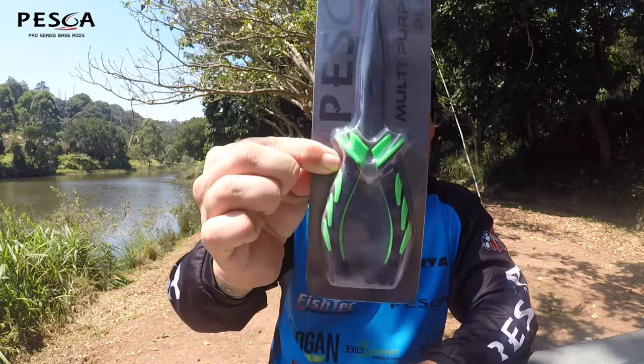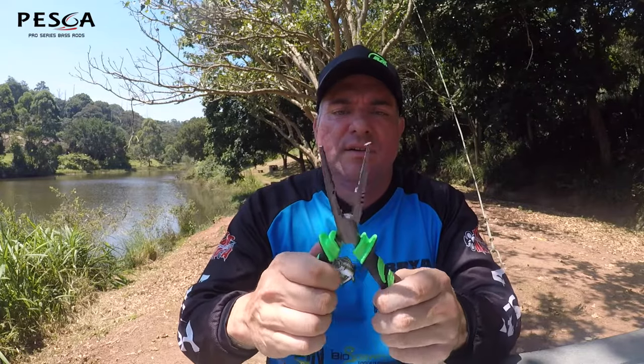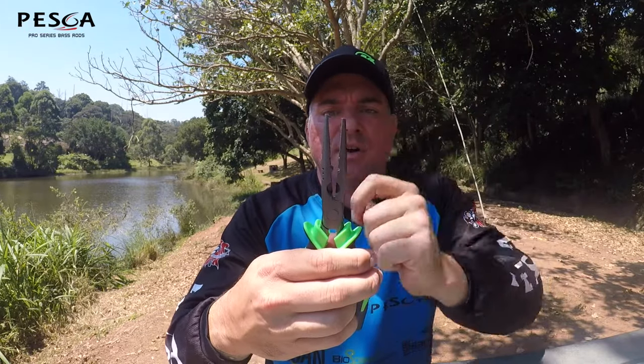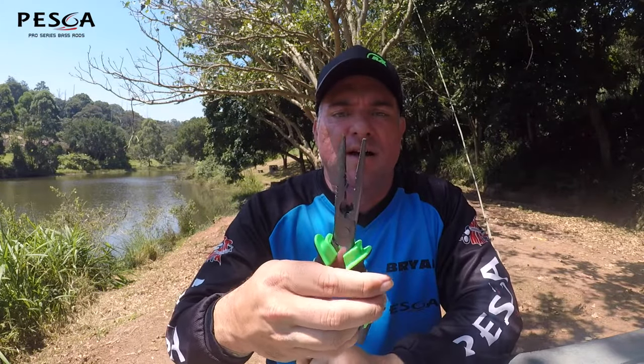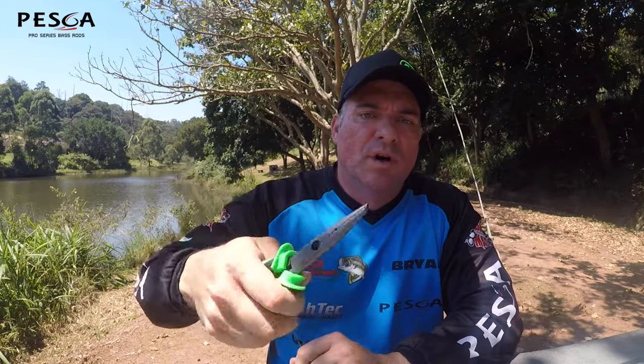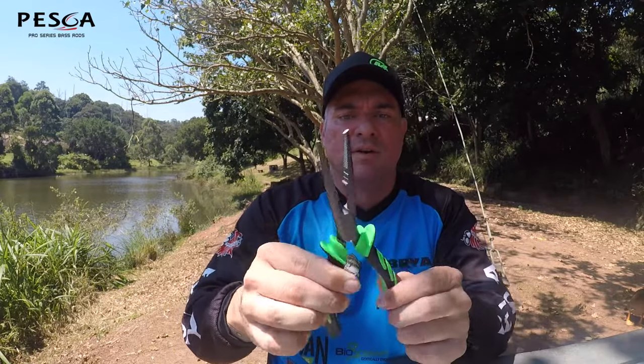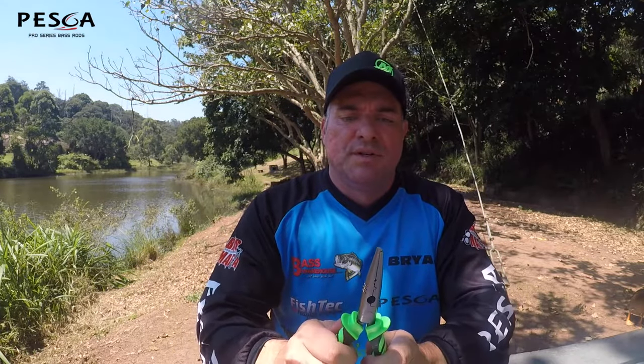Moving on to the tool range, we've got the Peska multi-purpose pliers — a seven-inch plier. Very, very nice looking. It's got the split ring tool and some cutters. You can obviously use it to get the hook out of fish as well if you can't get your fingers deep inside there. Just a really nice, comfortable set of pliers.